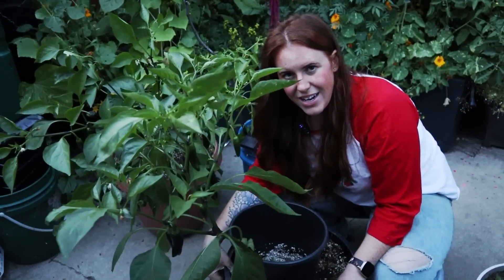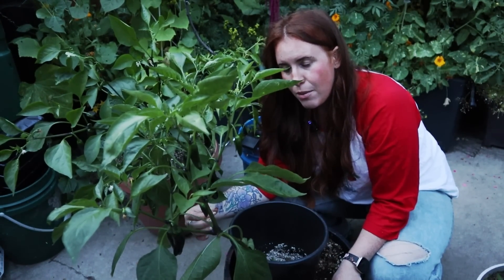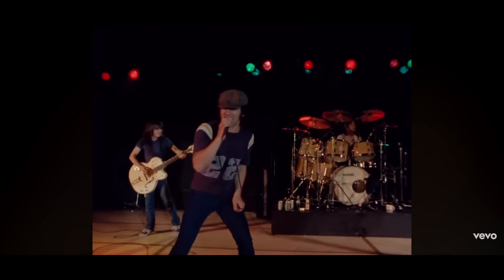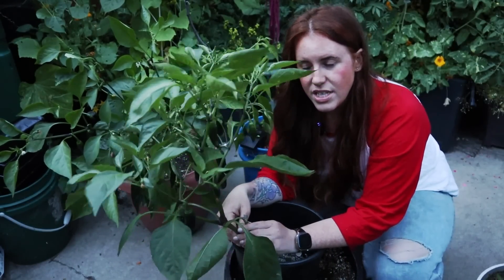The benefit isn't the container size — it's only a gallon or two more than the five-gallon bucket. I think it comes down to the color: the black on black. It has resulted in some pretty good yields — definitely second place overall.